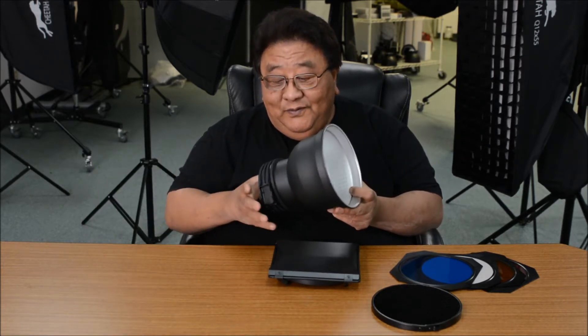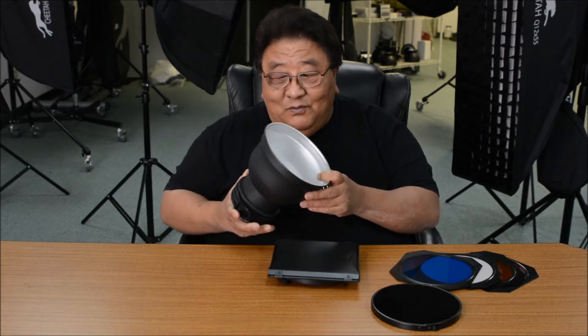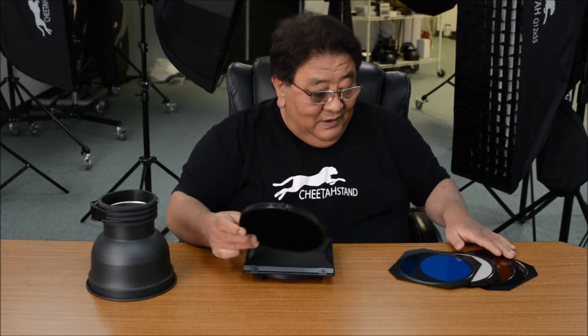We made this a Profoto 7-inch zoom reflector. You can see the texture in here. We sell this by itself. Also, I want to introduce this combo — this one comes with the barn door, grids, and the four-color gel set.